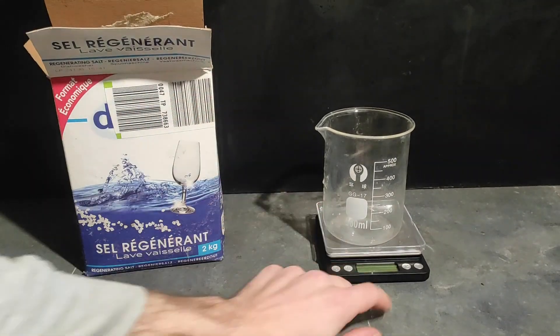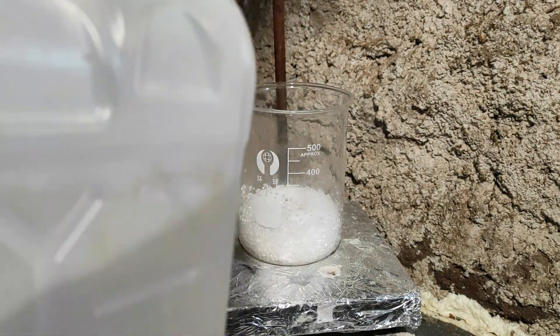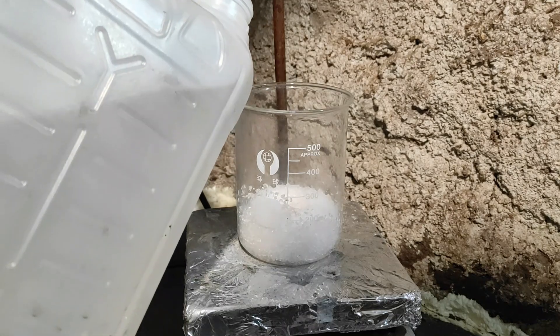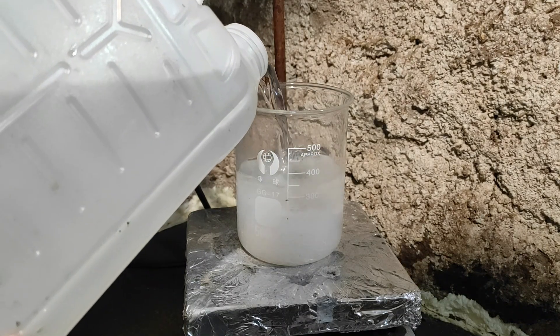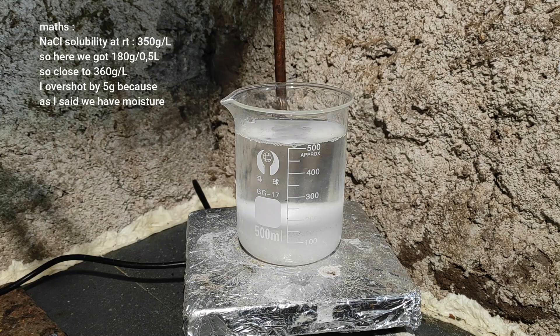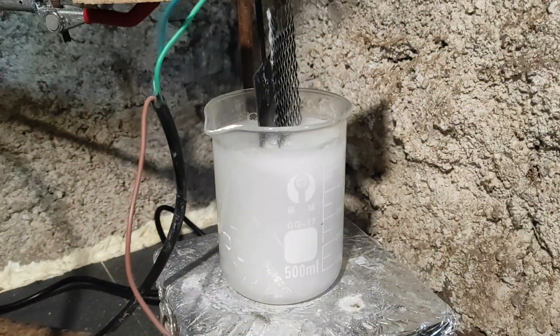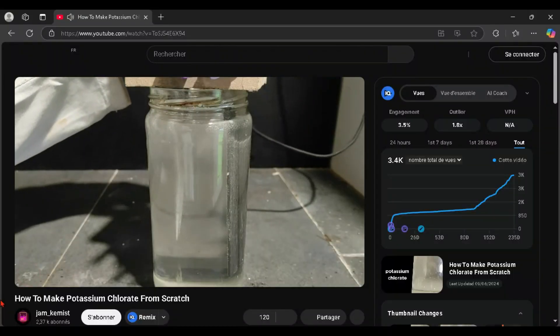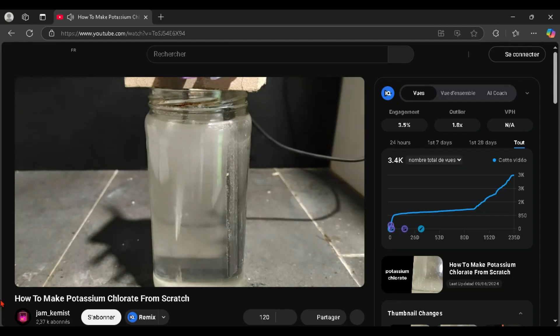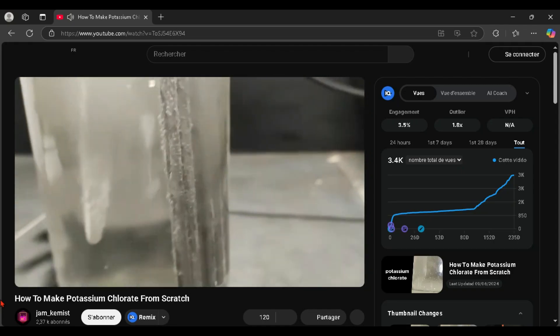I start by taking some salt from a dishwasher, as it's said to be 99% pure, which is better than table salt most of the time. I measure approximately 180g — though it's not very precise because the salt is quite humid from the air. I add water so that the volume comes out to half a liter and turn on the stirring. I measure specifically 180g because the solubility of salt in water is 350g per liter, so we should have a solution close to the saturation limit. When everything has dissolved, I use my MMO anode and titanium cathode to electrolyze the solution. I've already made a video covering how to make sodium and potassium chlorate using cheap carbon electrodes and a stainless steel knife as cathode, but here I'm using the MMO because it's easier and faster.